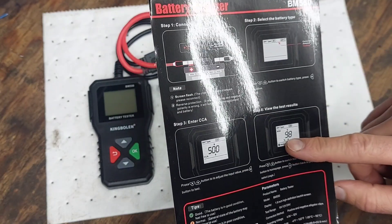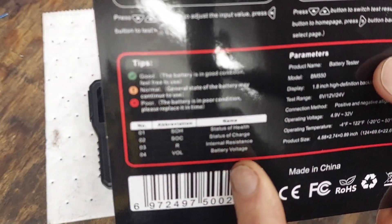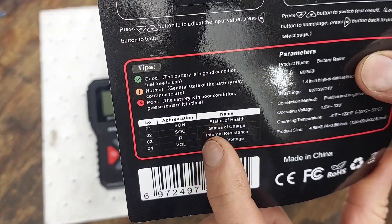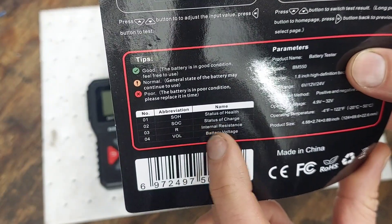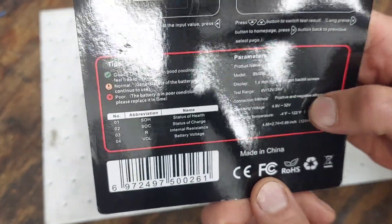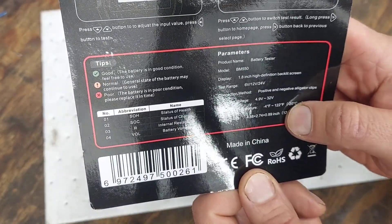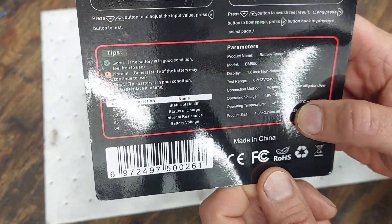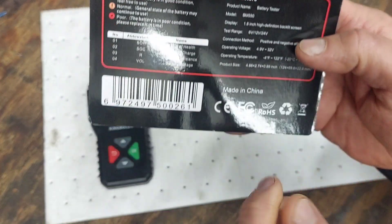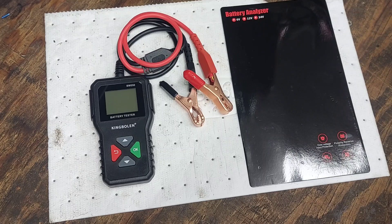It gives you the amperage and lets you know if the battery is good or not. At the bottom you have abbreviations: SOH is the status of health, and there's also the status of charge, internal resistance, and battery voltage. The operating temperature range is negative 4°F up to 122°F, or negative 20°C to 50°C. It's made in China, and I'll put a link in the description in case you're looking for a simple little battery tester.